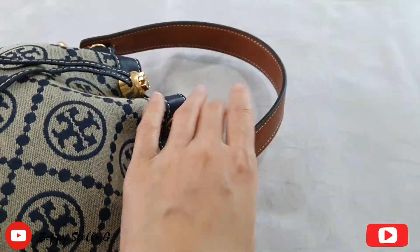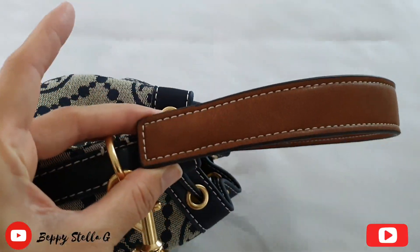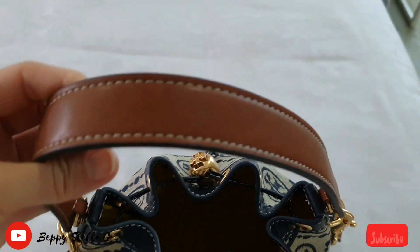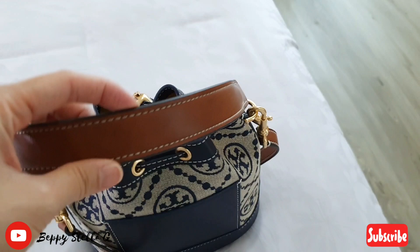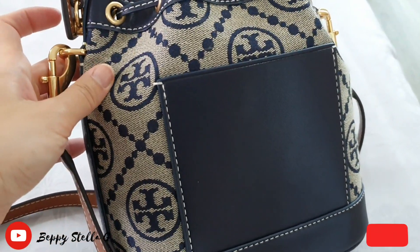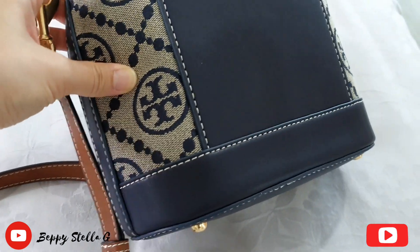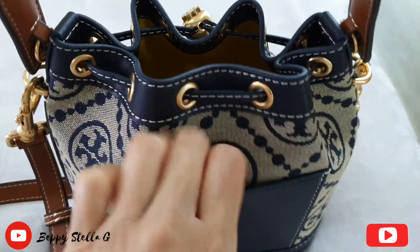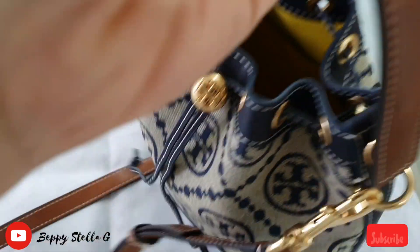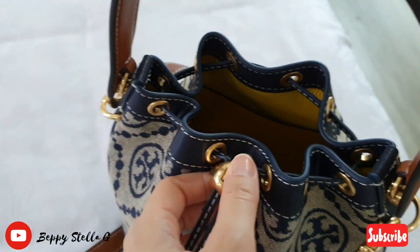I love the brown color — it matches the navy monogram beautifully. I love the handle as well, and the slip pocket at the back. Let me show you the inside interior of the bag.